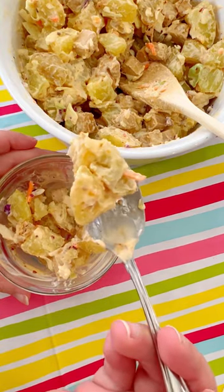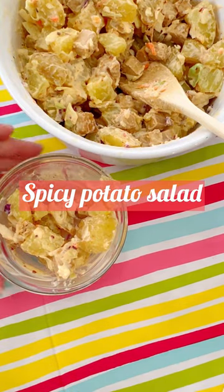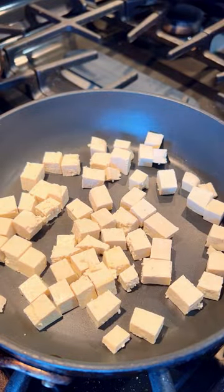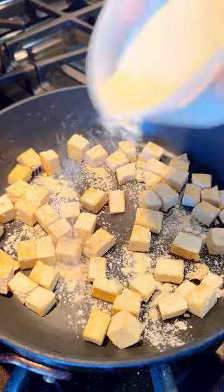Today I'm showing you how to make my new favorite spicy potato salad. I love a good picnic food, and today we're just zhuzhing one up. You're just gonna brown some tofu in a pan with garlic powder and soy sauce and get a nice golden crust on that.